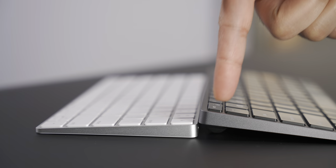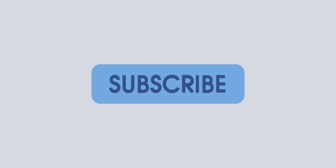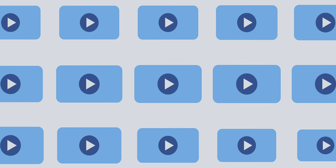Is the Satechi Slim X1 Bluetooth Backlit Keyboard a good Magic Keyboard alternative? Thanks for watching 9to5Mac. Be sure to thumbs up, click the subscribe button, and enable notifications with the bell icon so you won't miss any upcoming videos.